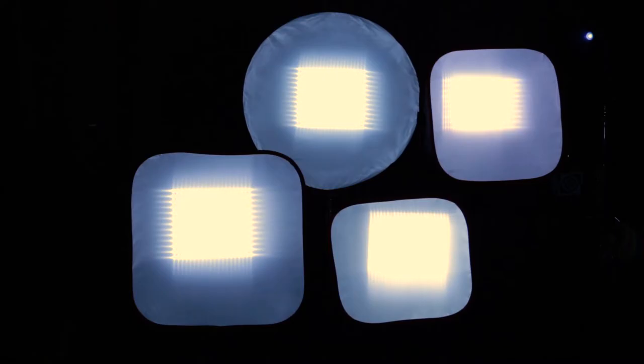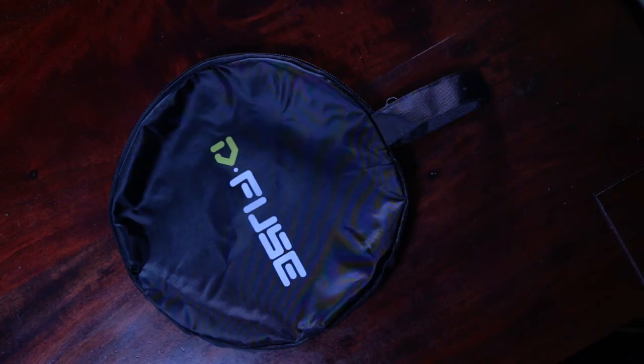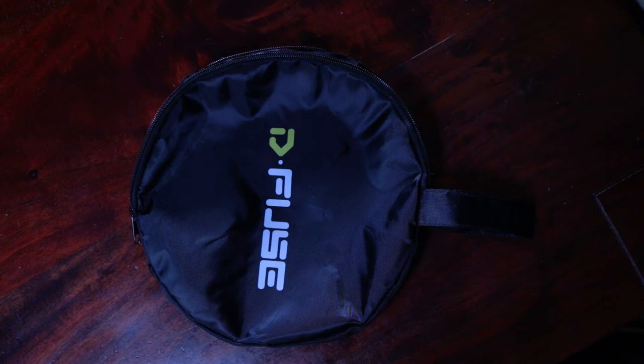Before we talk numbers, let's go over the pros and cons. Camarar's D-Fuse pop-up softboxes are lightweight, come in multiple sizes, and now they have a new shape — the trapezoid. They arrive in a nylon zipper pouch, and the Velcro is really heavy duty.